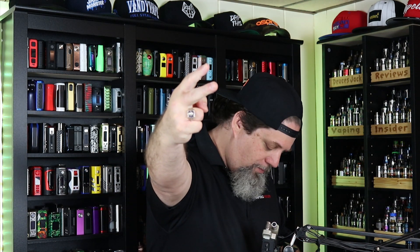A big shout-out to Kanger Tech for sending this one my way for the review. And that's it, insiders — that's all I got for you today. Keep living that vape life. We're out of here. Deuces.